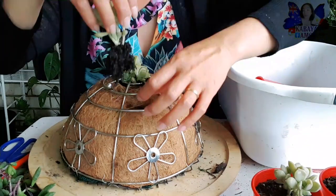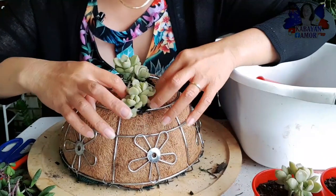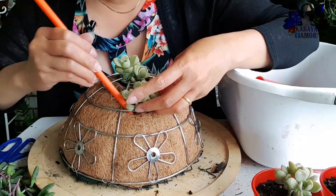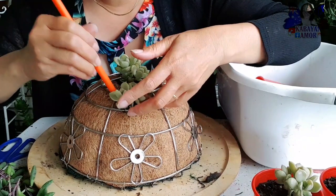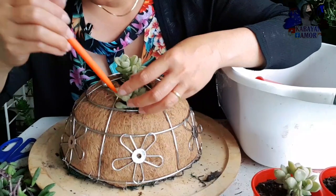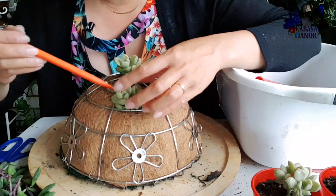Binabawasan ko lang ng konting soil mga kabayan para naman hindi masyadong magiging messy yung ating basket na ginawa. Ayan! So safe po yan siya kasi nakahold siya sa bracket na ito.